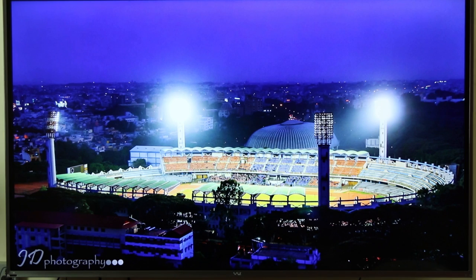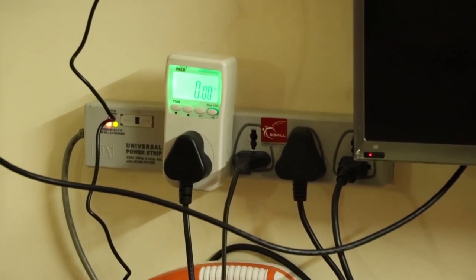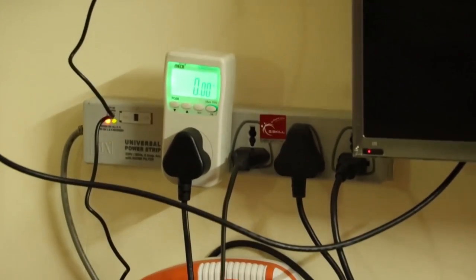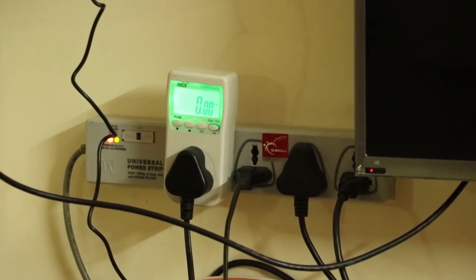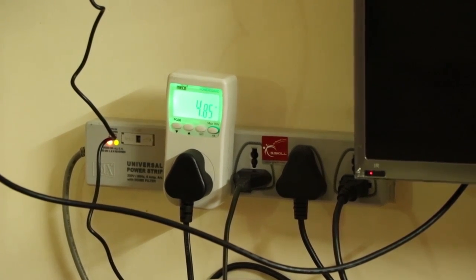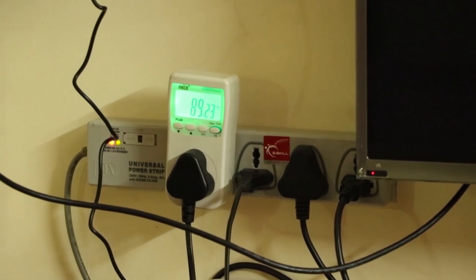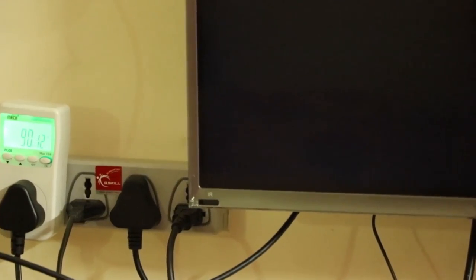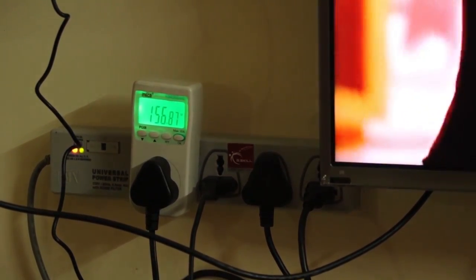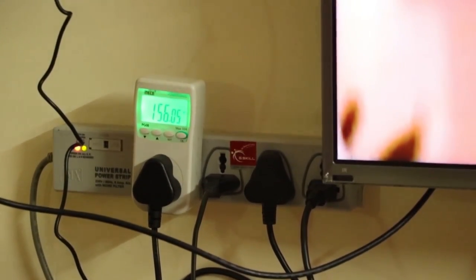One more thing: power consumption. I've connected a power meter. The TV is off right now — standby consumption is 0 watts, which is the first time I've seen that. Now switching it on — at a dark/black scene it's about 89 watts. At full brightness it goes up to 156 watts, which is quite a lot. The box says 120W but it's consuming more than that.